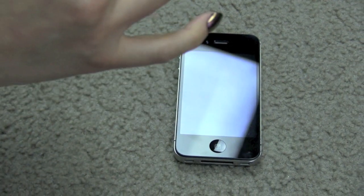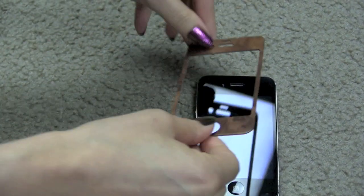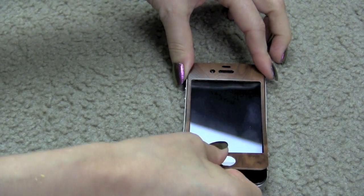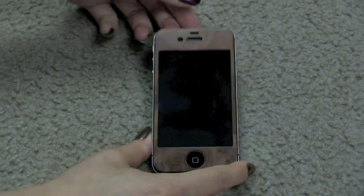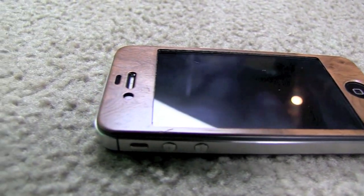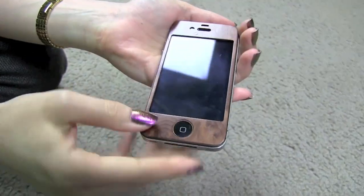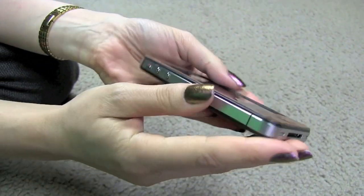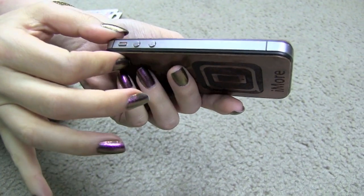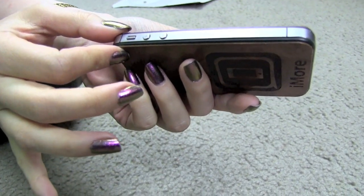Peel off the sticker on the back. This is much easier to do than applying a screen protector, because it's hard and you don't have to worry as much about air bubbles. It's lightweight and does not add a lot of thickness to your iPhone, so you can still use your case on top of it, unless it's an exceptionally tight-fitting case.